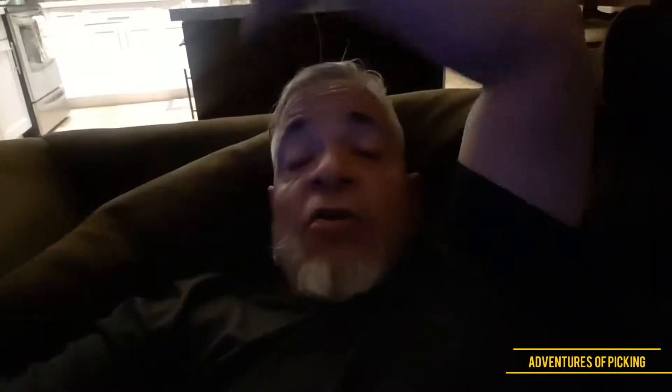She's definitely gonna be put on display in my shop. There you have it — another radio down. If you like my videos, click like, subscribe, and I'll see you in the next one. I'm gonna go take a nap.